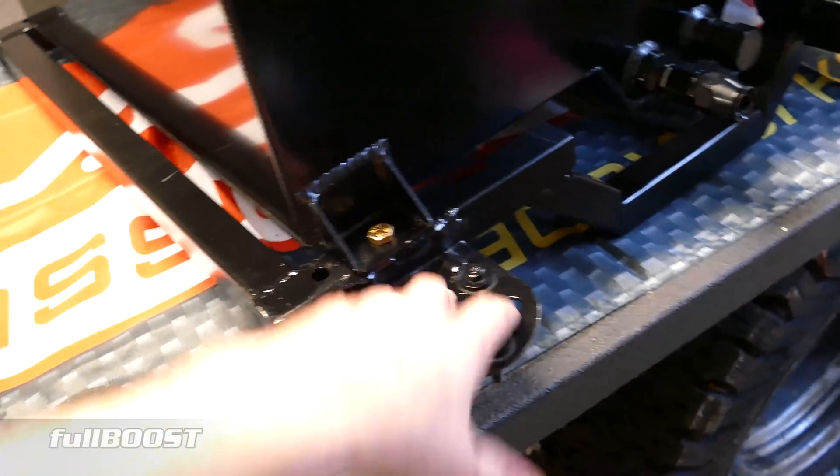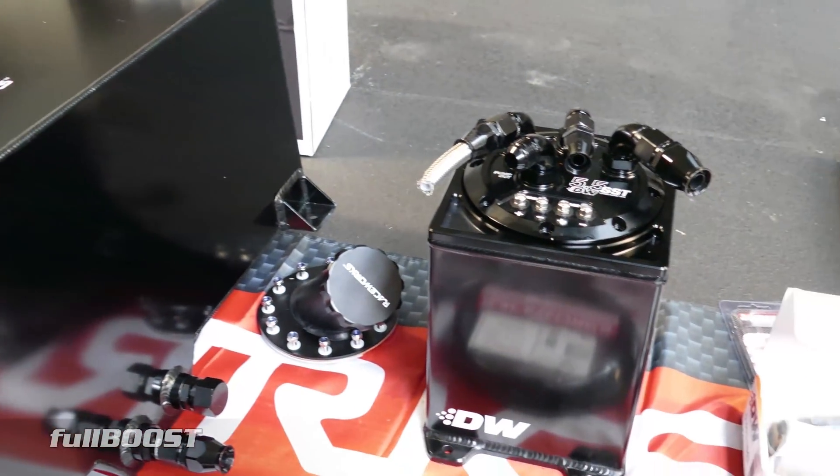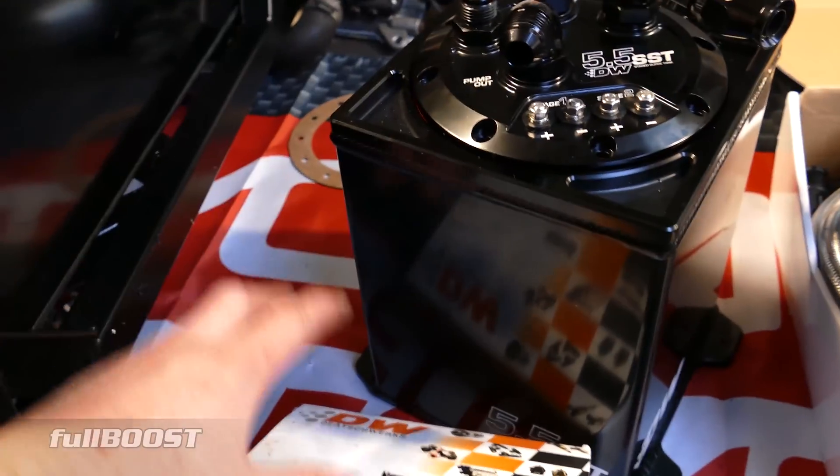It also holds a lift pump on the side of it, so fuel comes out of here, into the lift pump, and into what will sit here — which is the second part of the system — a surge tank.